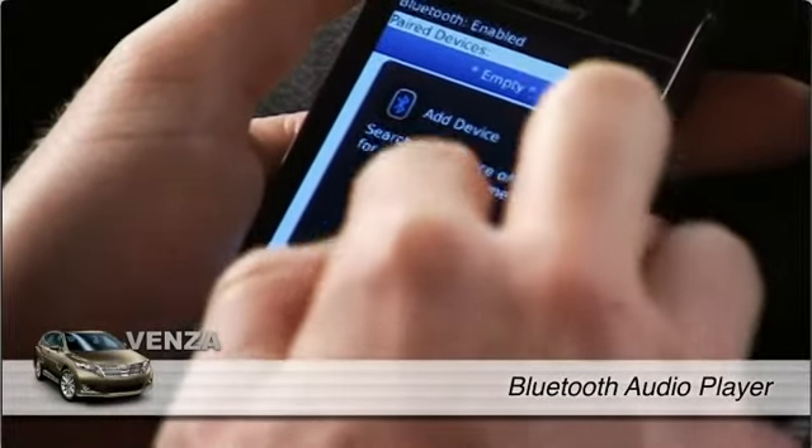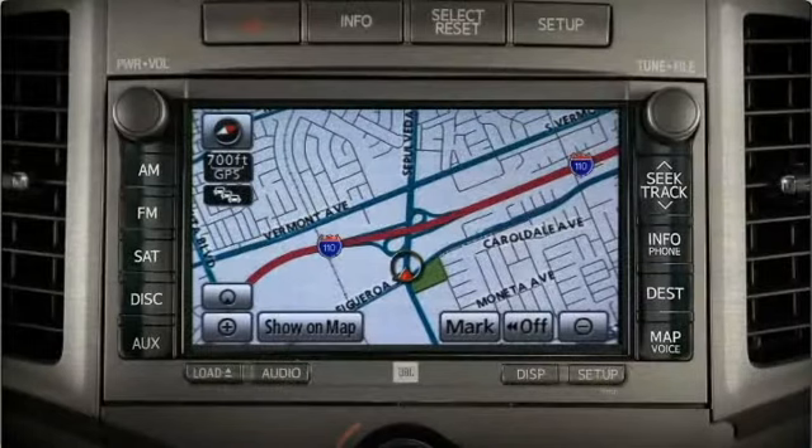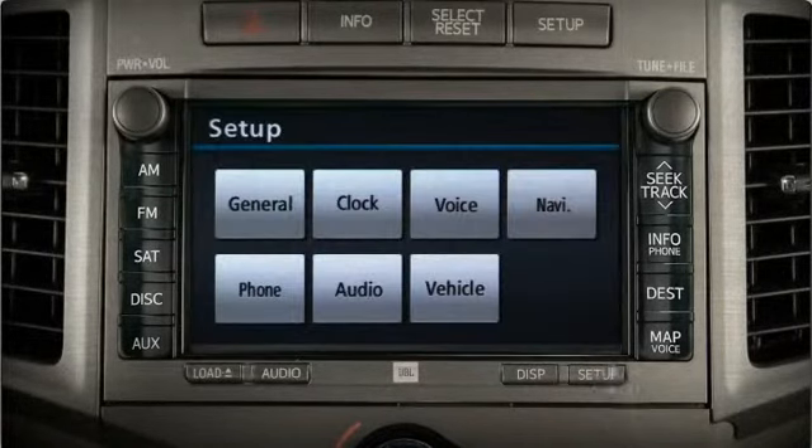To use a Bluetooth audio device, such as a Bluetooth adapter for an iPod, you must first pair the device with the audio system. Begin by pressing the setup button in the lower corner of the bezel, then select the audio button.